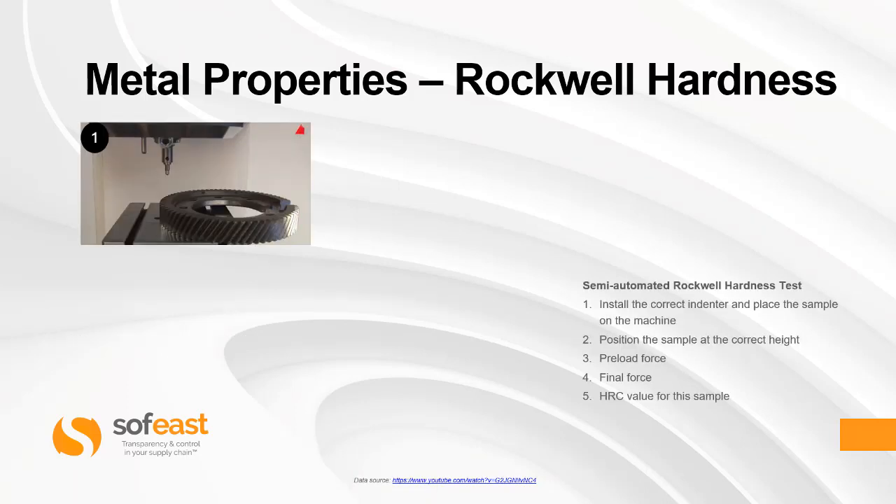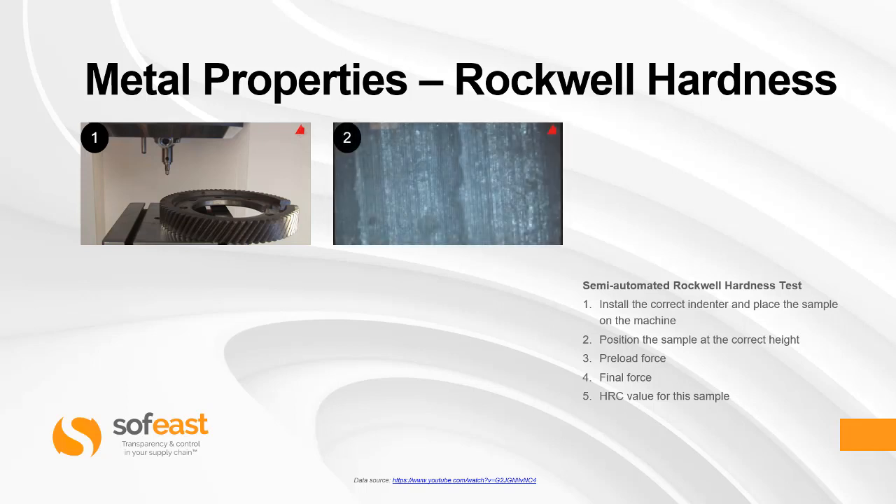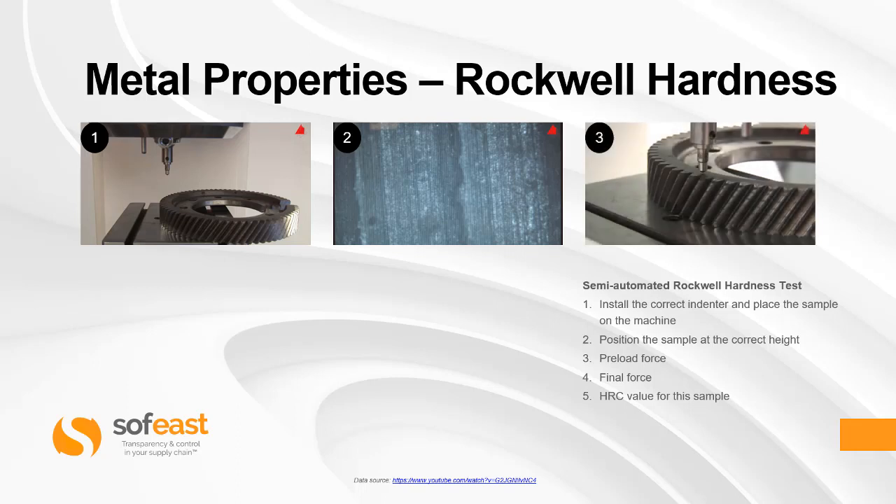Let's have a look at the setup of a Rockwell hardness test. In the first image you can see the sample being loaded into the machine and the correct indenter placed in the machine itself. Secondly, the table is raised up to the correct position — this is achieved by a microscope where the surface of the test material comes into view and is in focus.